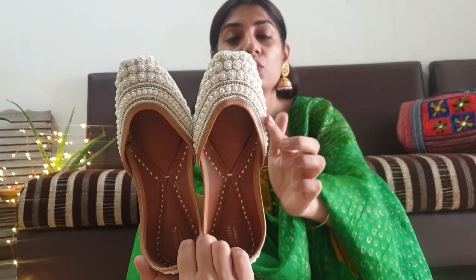Now comes the royal beauty — can you see this? This is my favorite because it gives you such a royal look. It has embellishment work on it, on the sides, on the back, and also on the straps. These are not really heavy, so you can pair them up with a lot of clothes. This is off-white in color so it goes with a lot of outfits.